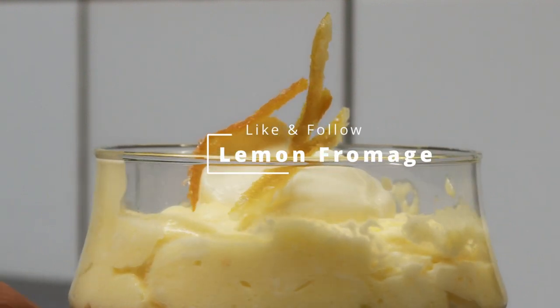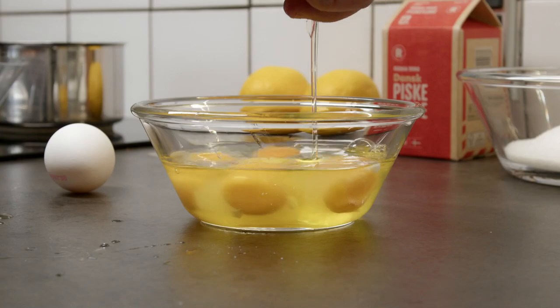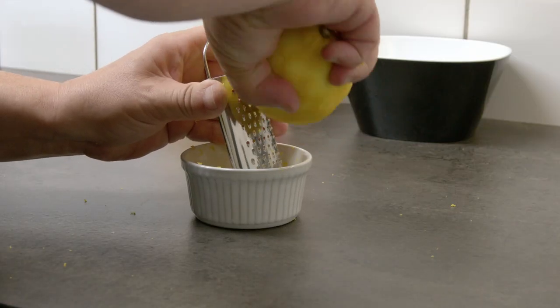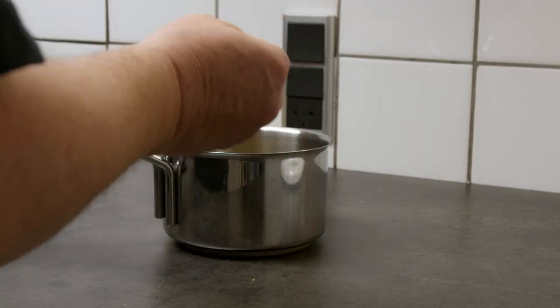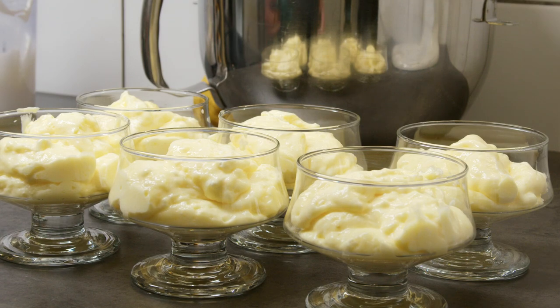Lemon fromage is one of my favorite desserts. I use gelatine blades that are soft in water and melt, and meanwhile I knock out the eggs, mix it with sugar and whisk it well together. Taking the zest from one lemon and the juices and putting in the melted gelatine, whisking half a liter of heavy cream and adding it in.